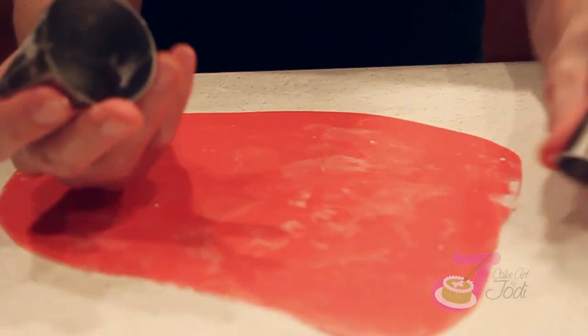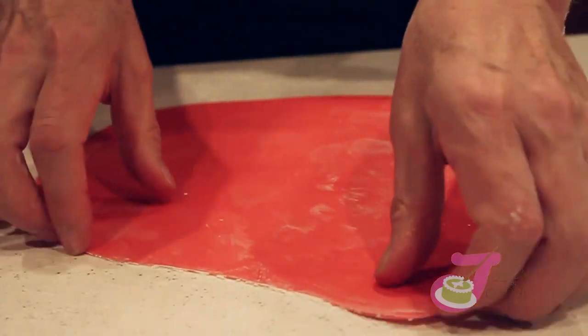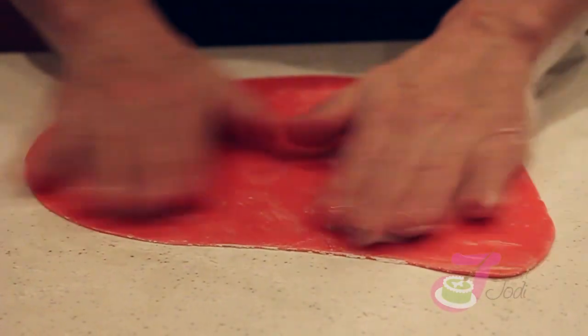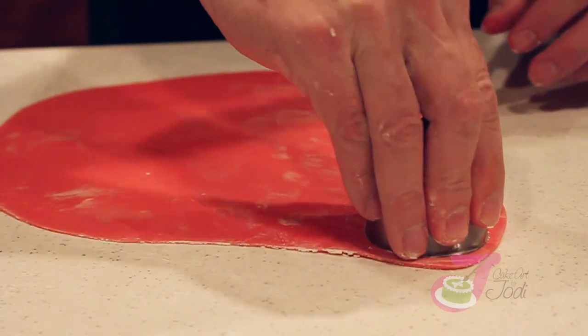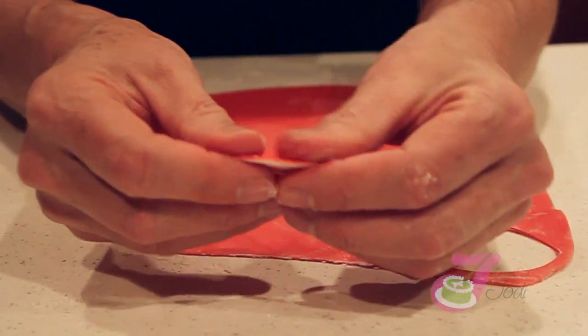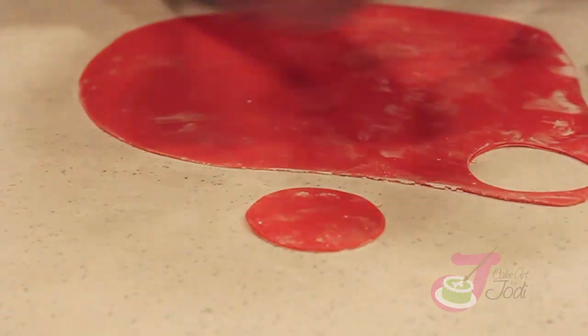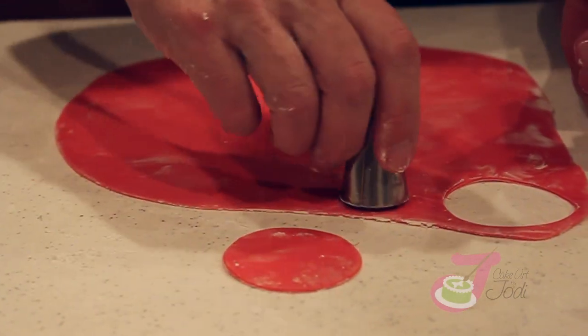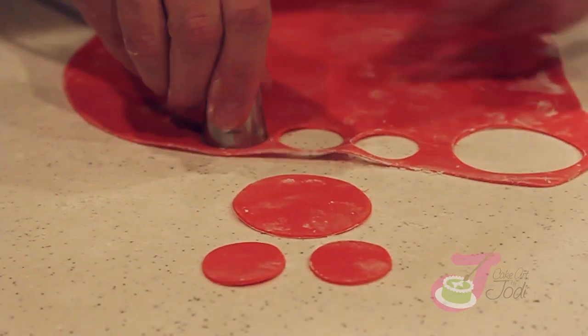We rolled out our fondant and sprinkled some cornstarch — you can use cornstarch or powdered sugar so your fondant doesn't stick to the counter. I'm going to use the back side of my tips. The center is going to be slightly larger than the petals. You're going to need eight or nine petals, so I'm going to cut out eight petals.